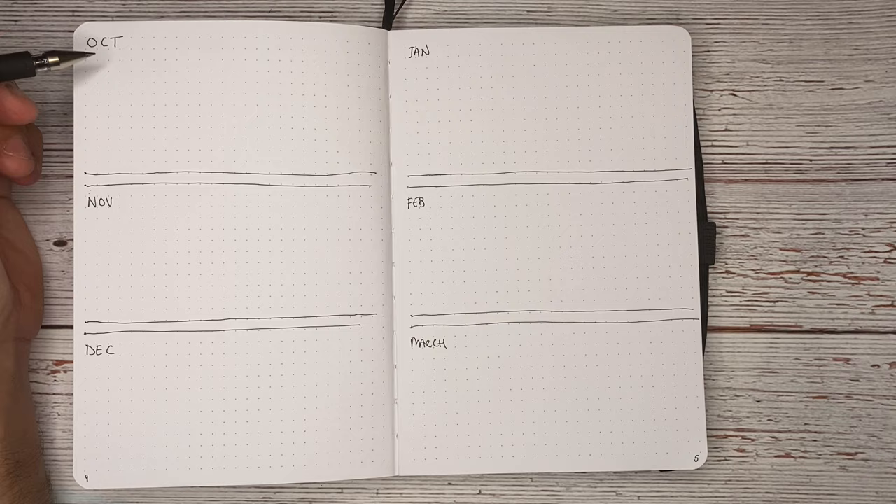I go back to my future log — checking my index to find it — and put in that event: Joe's birthday dinner on the 31st. Then I come back and mark it with the left-facing caret. This is page eight and nine for the daily pages September 1st through 2nd, so we'll add that to the index: 'September 1st–2nd, page eight.' And this is all that you need for your bullet journal.